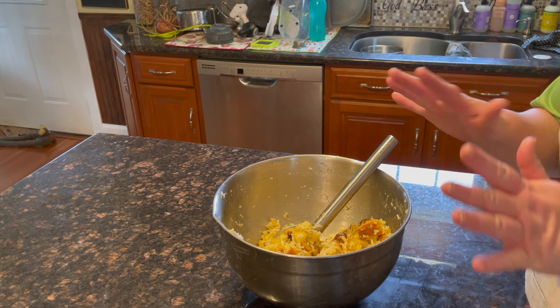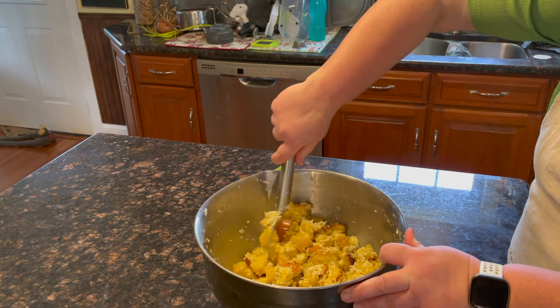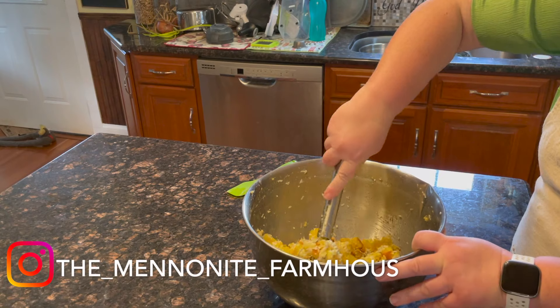At Christmas there are so many different foods you want to try. I hope you give this a try, and if you do let me know and share it on Instagram with me — I would love to see it.